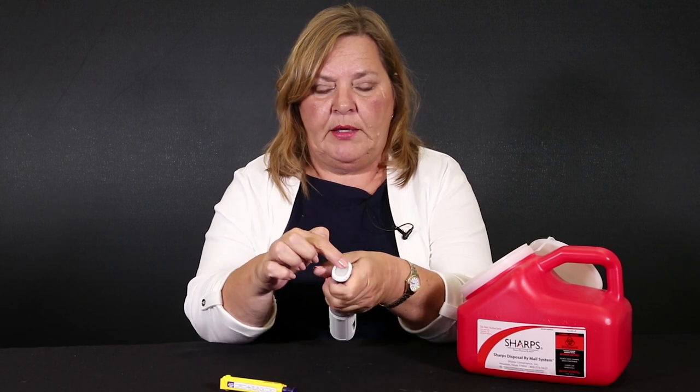This is the part that's going to go against your skin. This is the button at the top — this end goes against your skin.